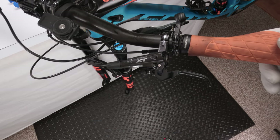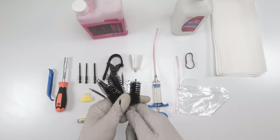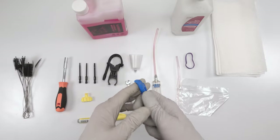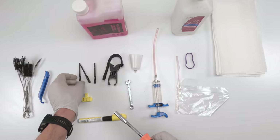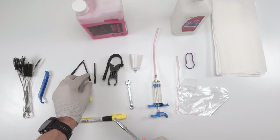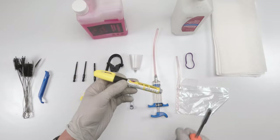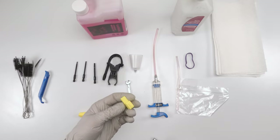Let's get into the tools needed for the job. We are going to need a brush set to clean around the pistons, a tire lever to put the pistons back in after taking them out and cleaning them. We'll need a 3mm hex to take out the pads, a 2.5mm to take out the bleed port screw, and a 4mm to move the handlebar clamp. We also want some kind of marker to mark the lever position so we can put it back, and we need the bleed block for XT.